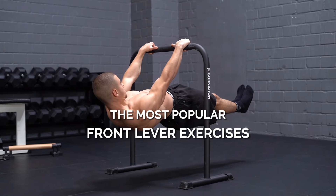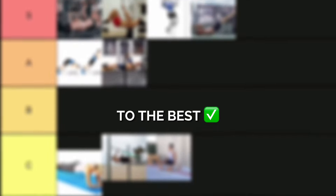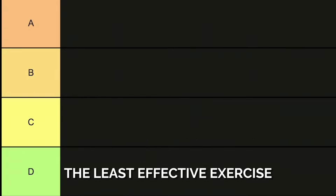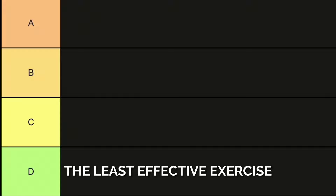My name is Daniel Hristov and today we are ranking the most popular front lever exercises from the worst to the best. The system we're using today: red means the most effective exercise, green means the least effective exercise.